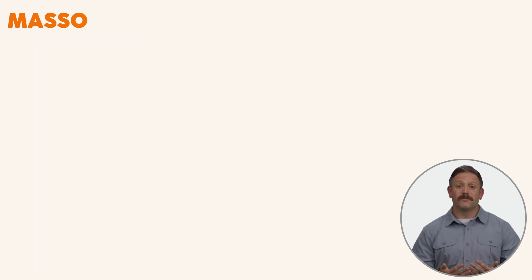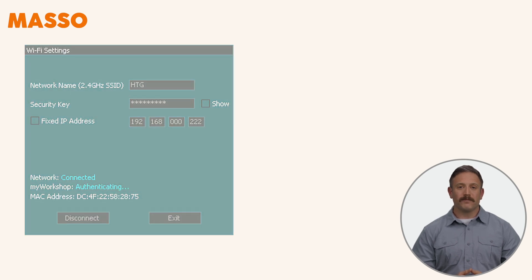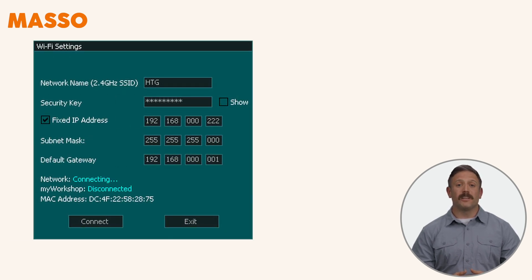Setup is easy. Connect your Maso to Wi-Fi, enter your network details, and you're good to go. Maso will connect to your local network and sync with the My Workshop Pro app. For advanced users, fixed IP configuration is also supported.